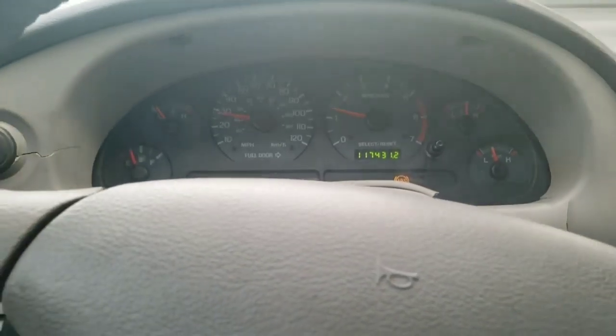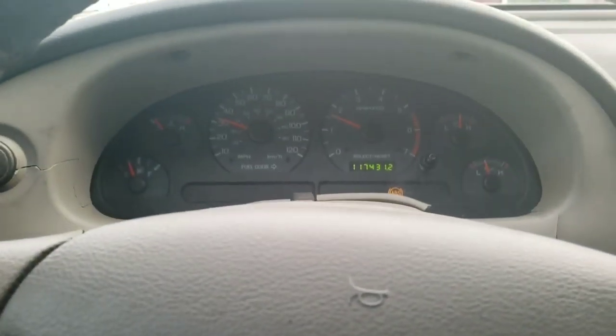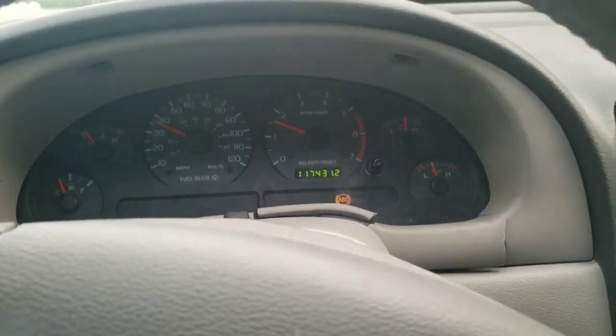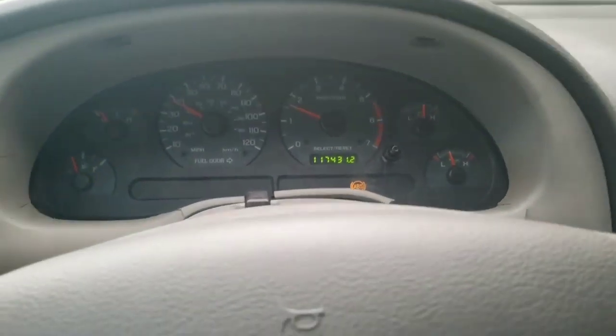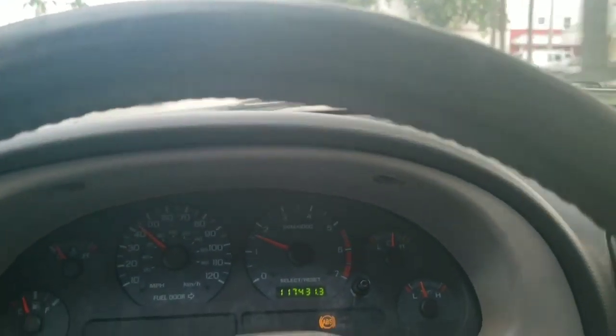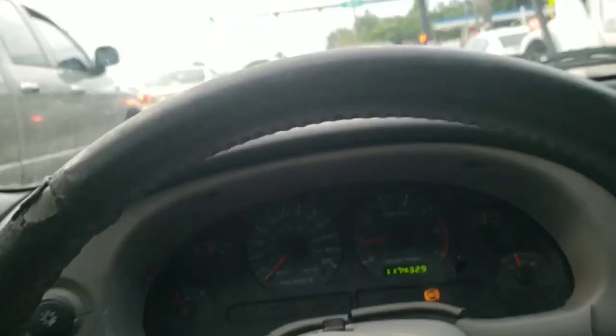We're gonna go ahead and drive there. I'm not gonna put any pressure on the car because, remember, that oil pressure gauge is really low right now. And we don't want any funky business. So we're heading there right now. I'll get back to you guys once we get there.